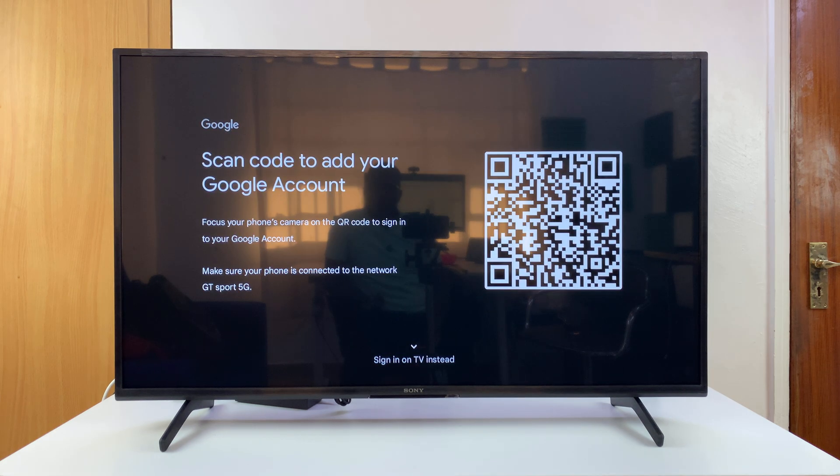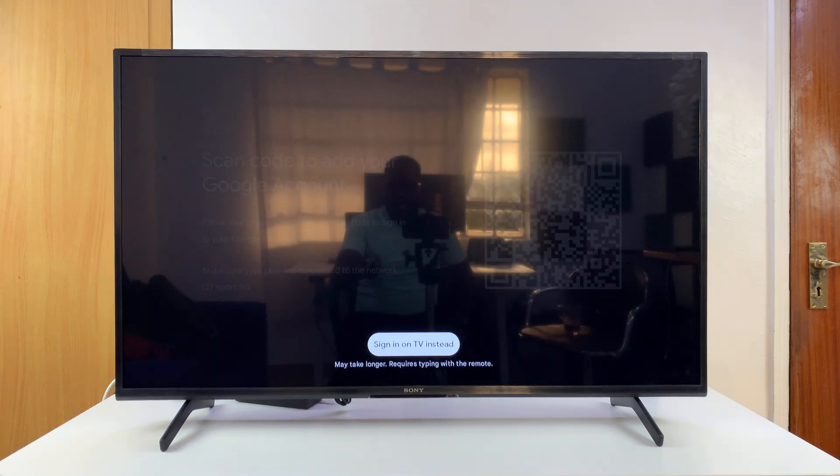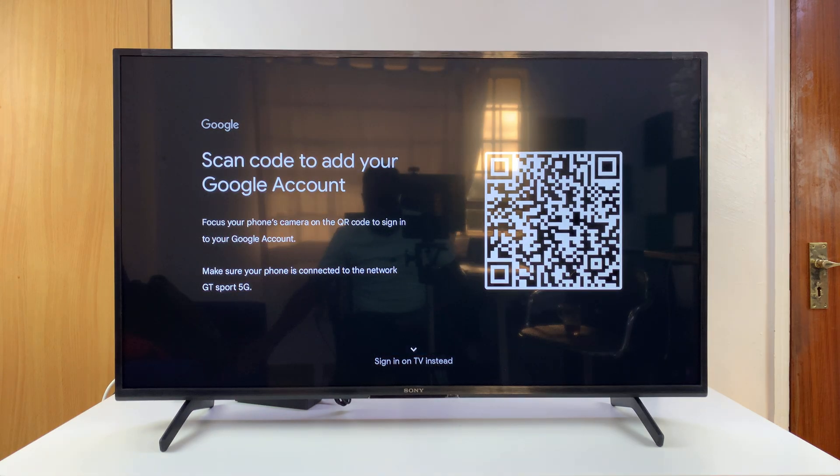That's going to open up the Google Sign-in page. If you want to, you can scan a QR code with your phone. Or you can go down and select Sign-in on TV instead, and then use your remote to type in your username and password.